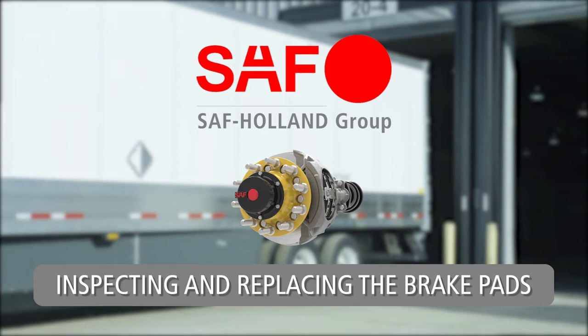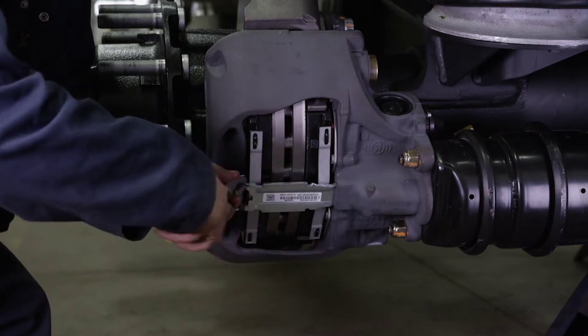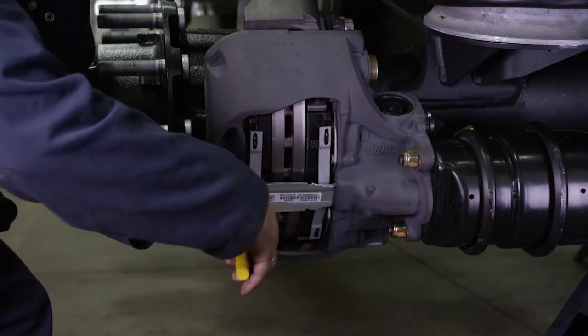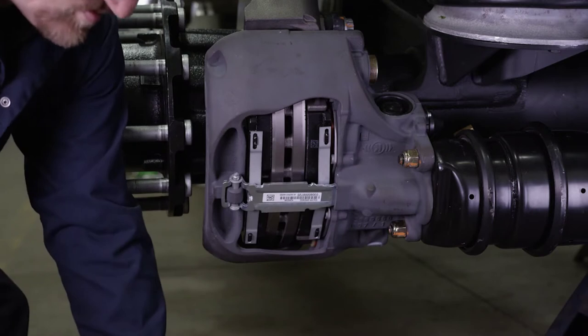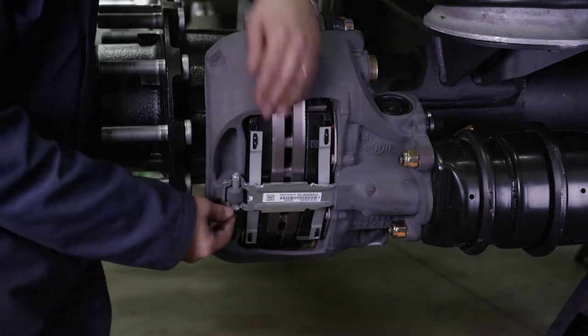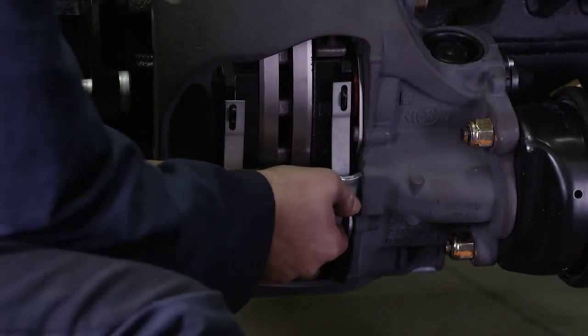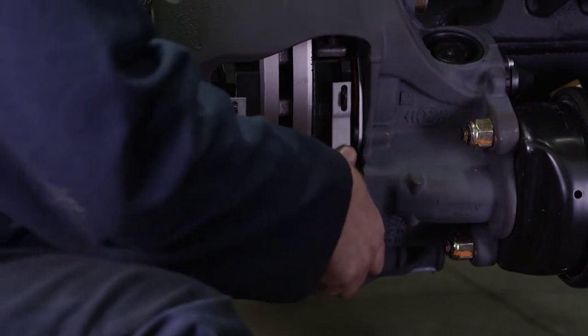Inspecting and Replacing the Brake Pads. To inspect the brake pads, they must be removed. Start by removing the spring clip cotter pin, washer, and pad retainer pin. This will release the pad retainer. It is recommended that these items be discarded and replaced. If necessary, remove the cable guide plate and wear contacts.